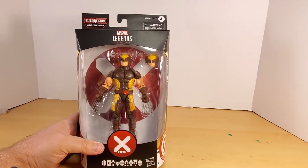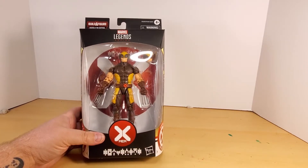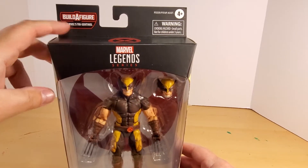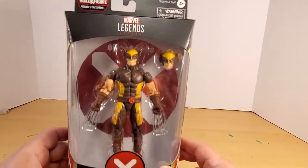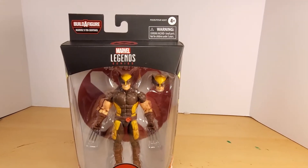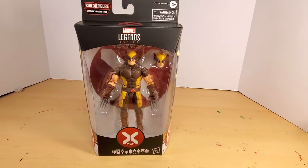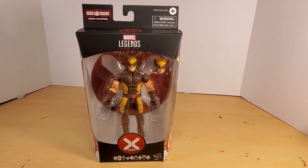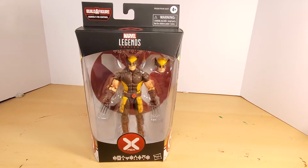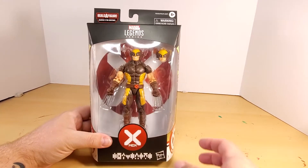Anyway, this is an unboxing review video of the Marvel Legends X-Men wave Wolverine. Here's the box. The Build-A-Figure is Marvel's Tri-Sentinel. There is no Build-A-Figure piece in this package, but that's okay — this is the only one from the wave that I wanted. There are some cool figures but I don't really need them, so that's the only one I got. Pardon my sniffling — allergies are killing me.